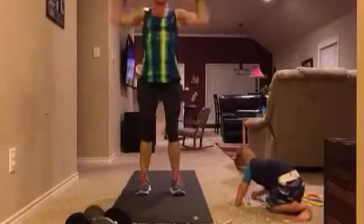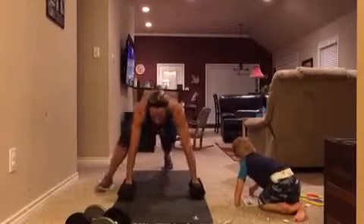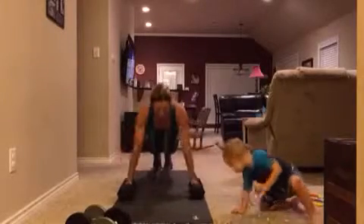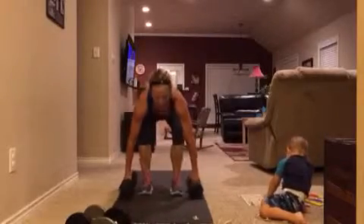Hey friends, grab a set of dumbbells. So you're doing a squat, curl straight into an overhead press, squat back down, jump back, push up, alternating spider lunges, another push up, and then you're going into eight mountain climbers. And you're going to repeat that same thing eight times total.